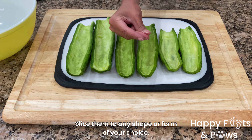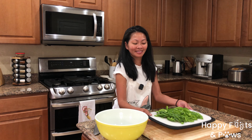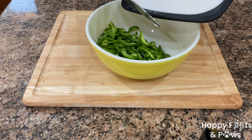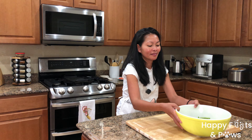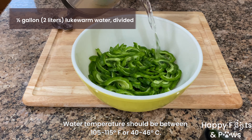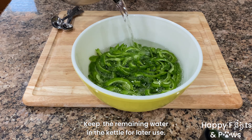I prefer slicing them on the bias. Transfer the sliced ampalaya to a large mixing bowl. To reduce the bitterness, we will soak these in lukewarm water for 5 minutes. Save some of the water for later use.